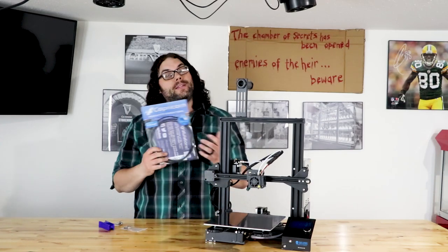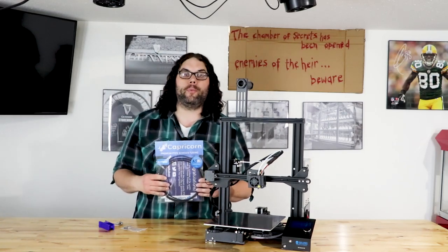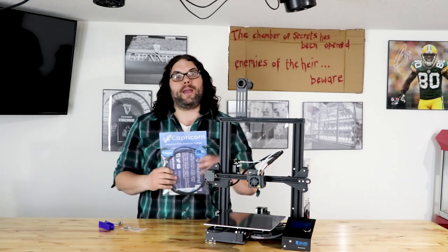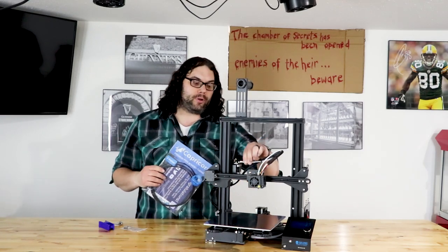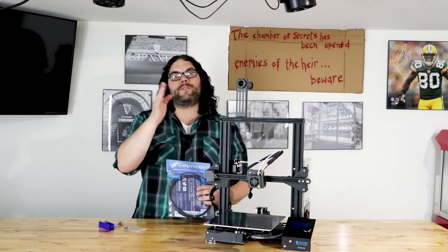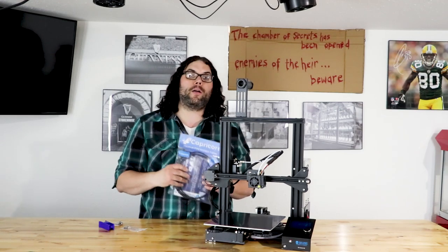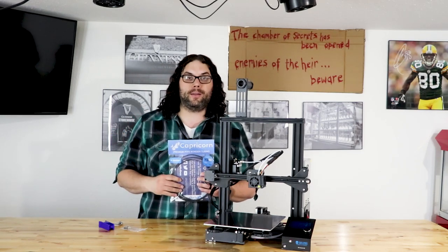We're using Capricorn XS tubing because it uses high-quality virgin PTFE. It's a lot more slippery, and the inside diameter is tighter, so filament doesn't have much room to move around. That's also great for Luke's Hot End Fix, because it doesn't leave much room for that filament to go anywhere in the hot end.